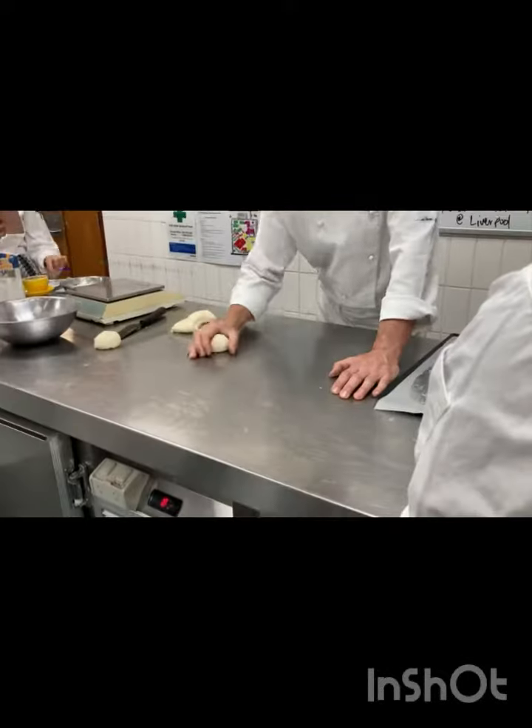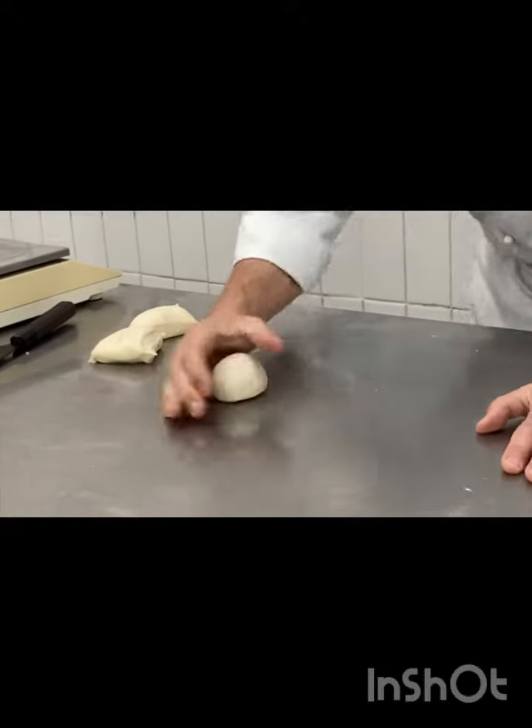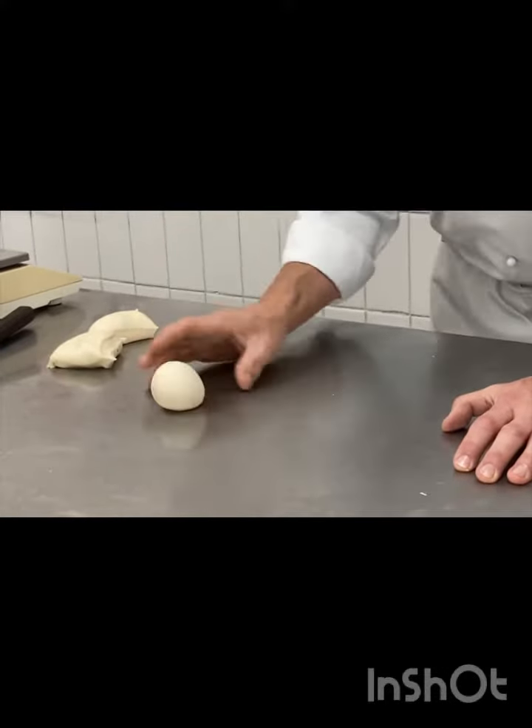So if I just do this one... not too tight. And I want the seam on the bottom.